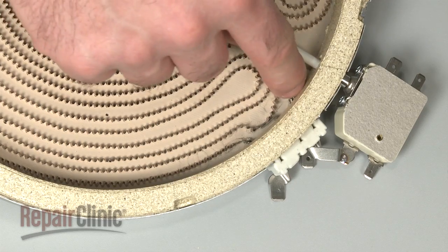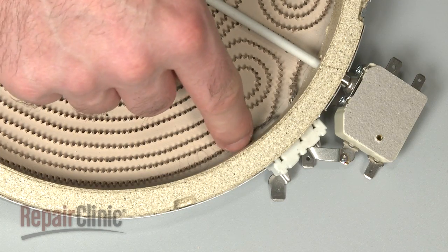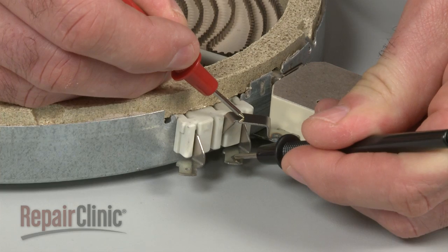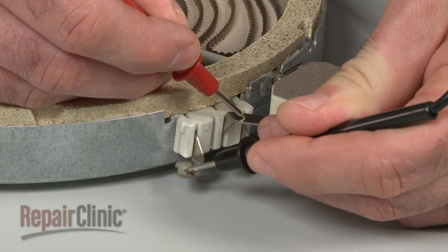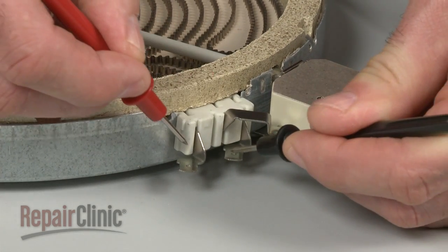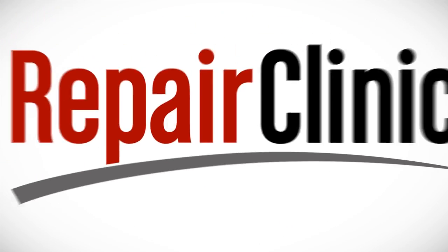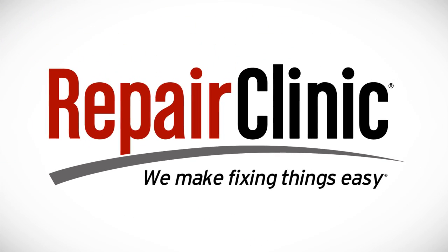If your stove top has a dual coil radiant element, you can use the multimeter to test the inner coil, the outer coil, or both to determine if the element has continuity.